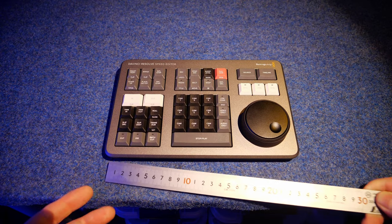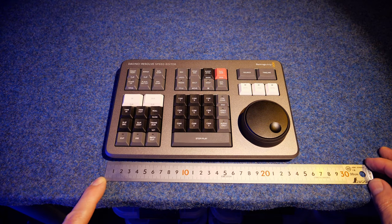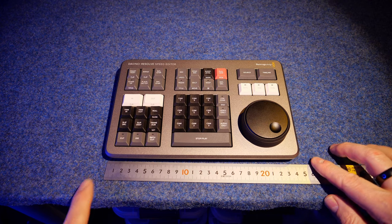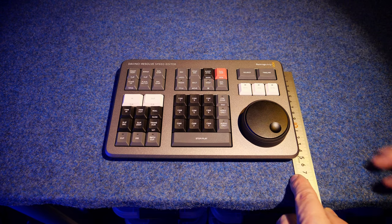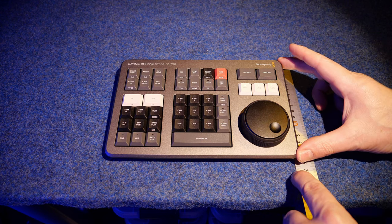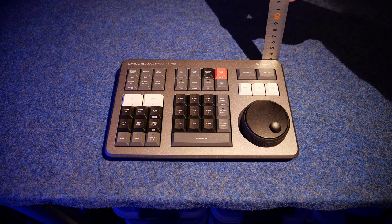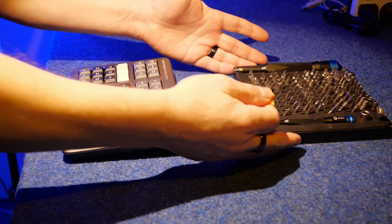Just before we jump into the teardown, I'm going to place a 30-centimetre ruler down. We're about 240 millimetres wide, coming in at about 160 millimetres deep, and the highest point at the back is about 32 millimetres.